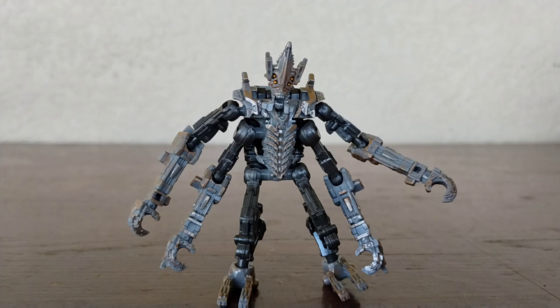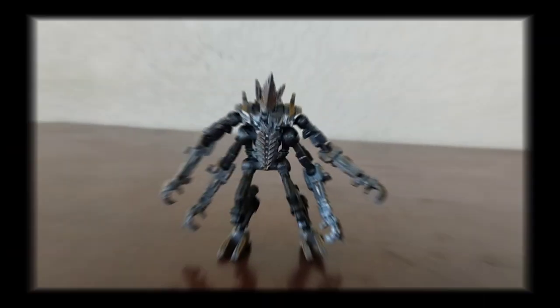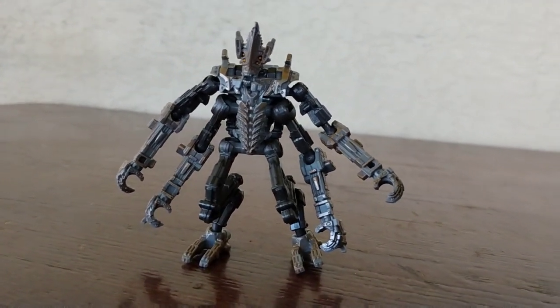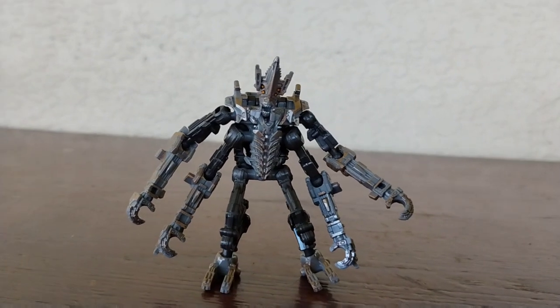Usually this would be the part where I do the dramatic effect — I'm just gonna do it anyway. All in all, this figure looks very cool. Even with no accessories, there's nice mechanical detail. I do think this figure looks very cool in my opinion.